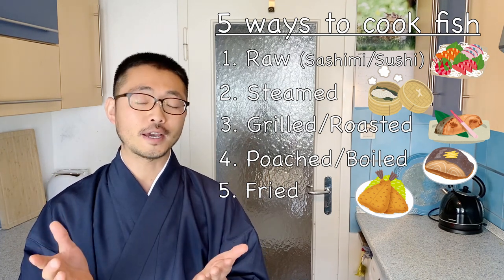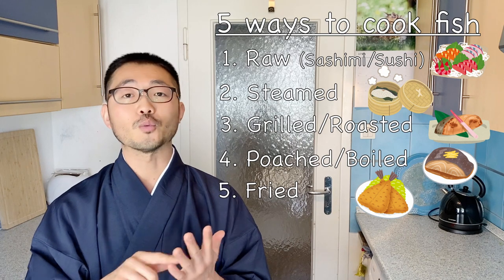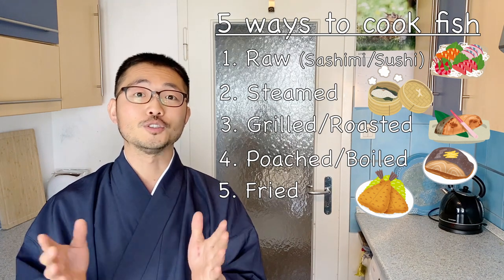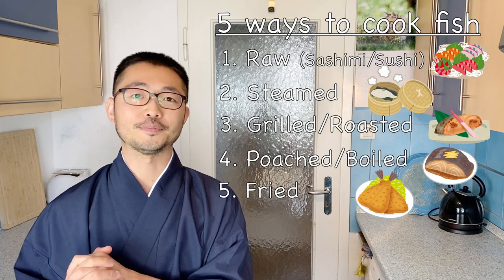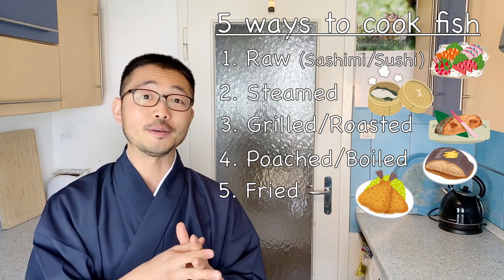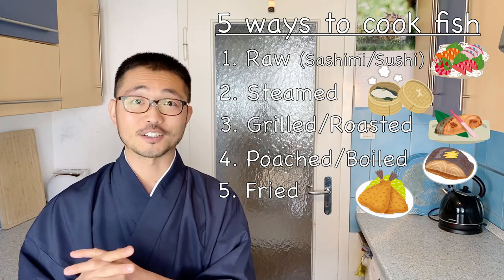Depending on the freshness of the fish you have, you can decide how you want to cook it. You can of course use a very fresh fish for frying — that's still going to taste great. You just don't want to eat fish raw or steamed when the quality isn't that great. Then let's get into the filleting — I hope you enjoy watching it as much as I enjoy doing it. Let's get started.